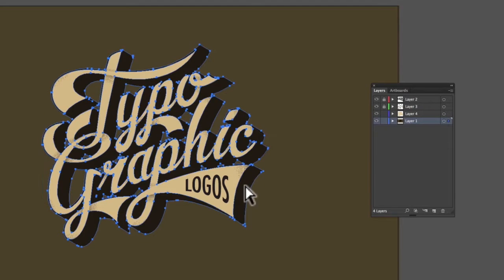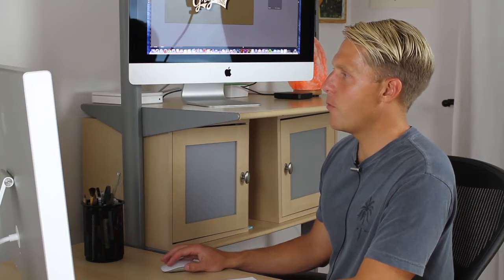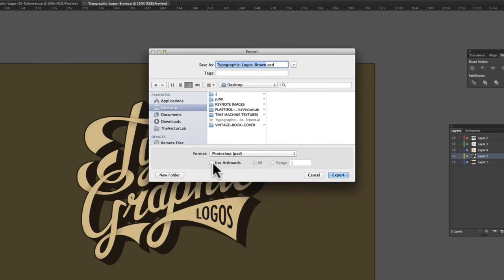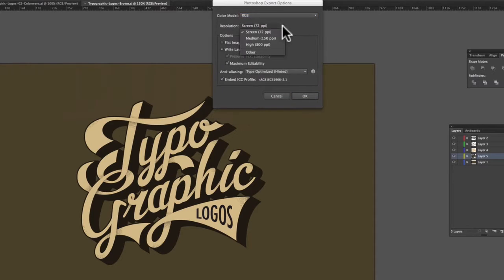Below that is our shadow — cut that, create a new layer, paste. Now that we've got this all in separate layers, we go to File > Export and we'll save this as a Photoshop PSD. Hit Export, then choose 300 dpi, have Write Layers clicked, and Maximum Editability clicked, and then just hit OK.